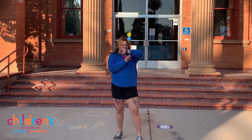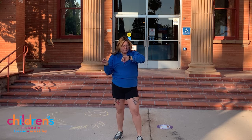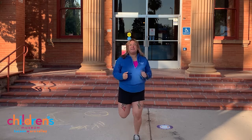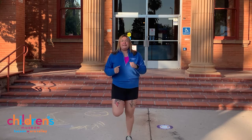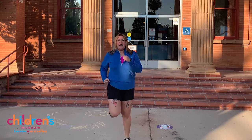Ready? Set timer for 30 seconds. Okay, 30 seconds and counting. Let's start. Good job friends!